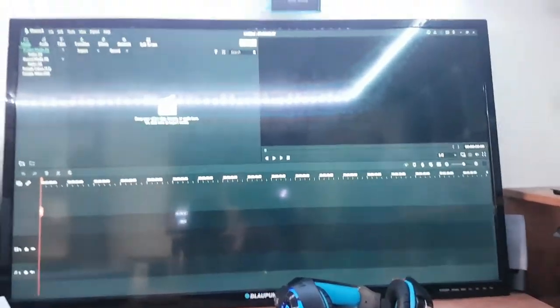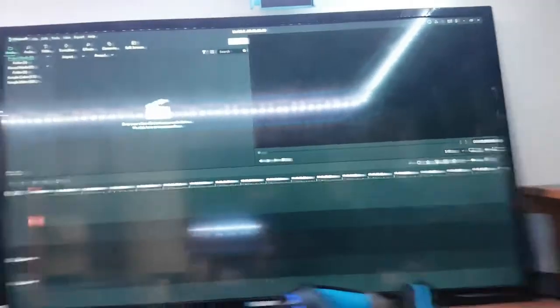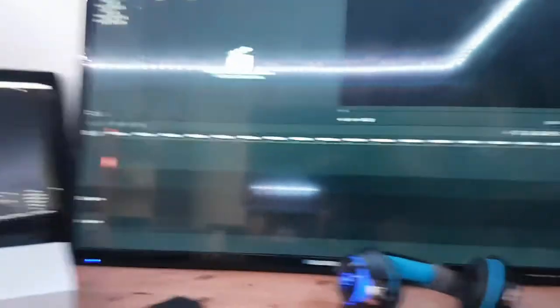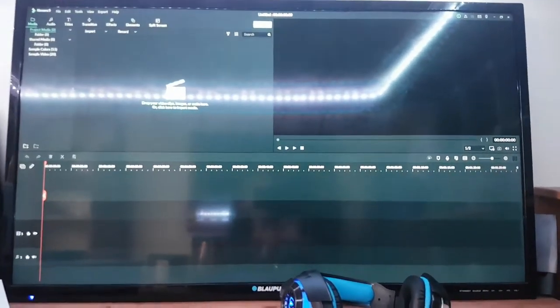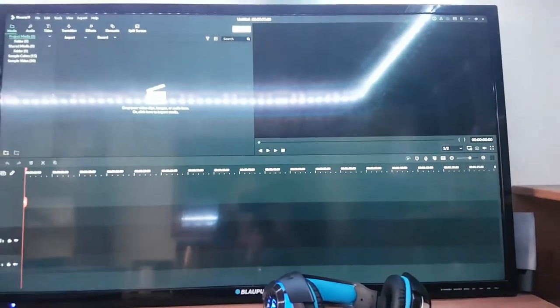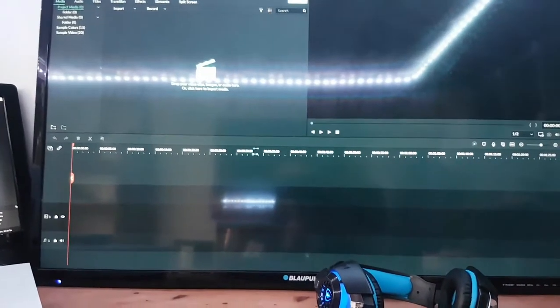Next is my editing software — Filmora. So I basically use Filmora for editing my videos and everything. I do have a custom outro which I haven't shown yet. This is my editing software and it is really good. This one is free as well, but it comes as a trial when you download it for free.